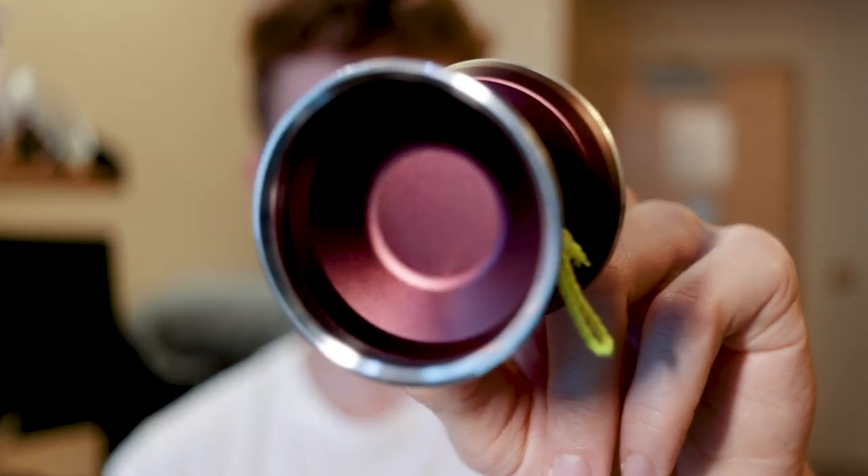With a yo-yo that looks something like this, I'm sure you guys are curious about what the specs are. So without further ado, let's check those out.